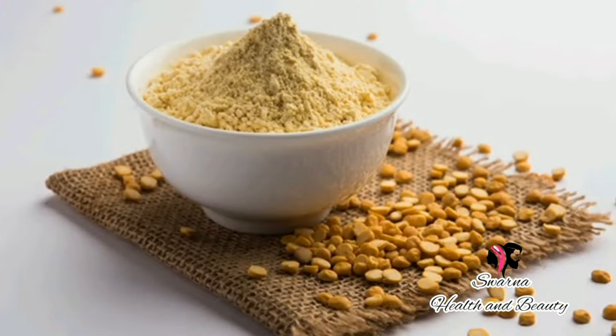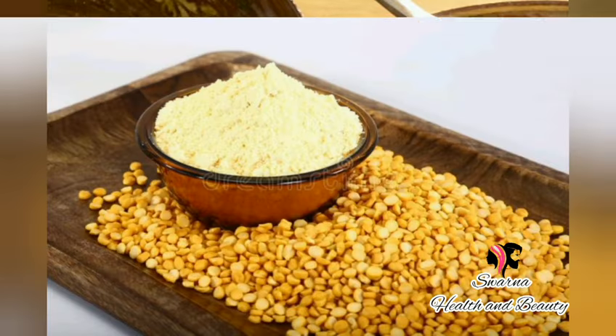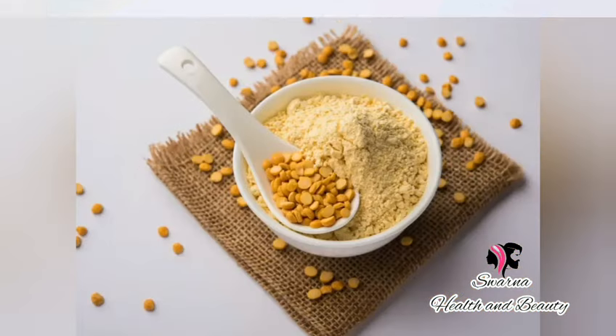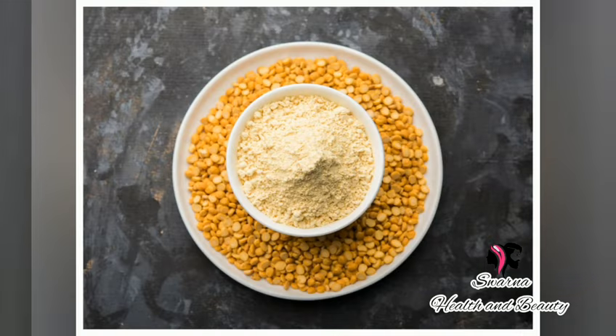First, the cutalama will be used to apply the cutalama. The skin will have a bright look. The cutalama will be removed from the skin, and it will remove excess oil.